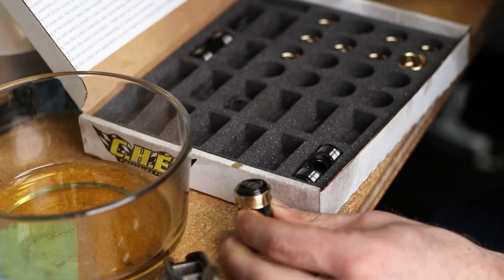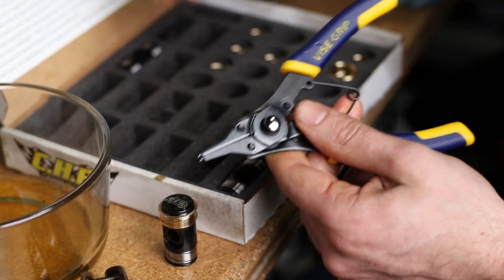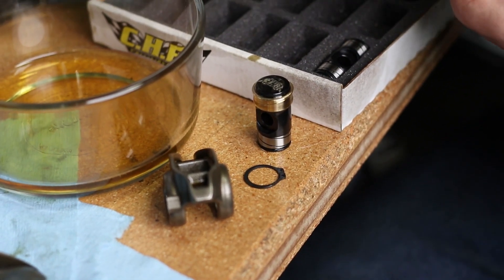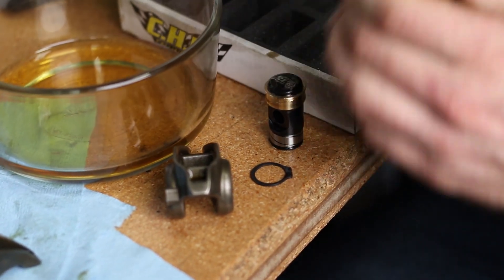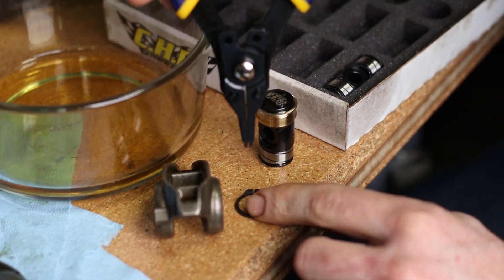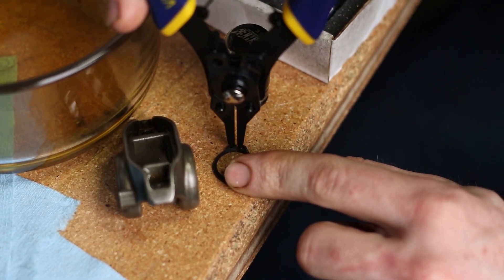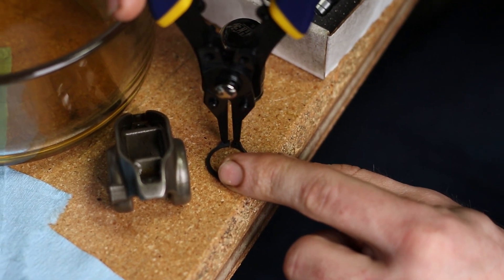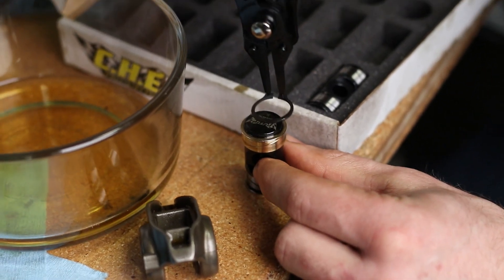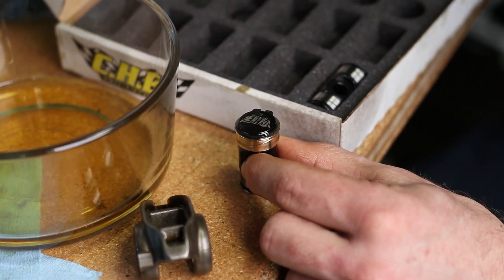Slip the bearing onto the trunnion. Now you're going to take a set of snap ring pliers — we'll have a link to these in the description — and take one of your snap rings. Be careful not to over-expand it; just open it far enough. You also don't want the needles of the snap ring pliers sticking too far through. Doing it on a hard surface is perfect — open it just far enough and snap that around the trunnion.